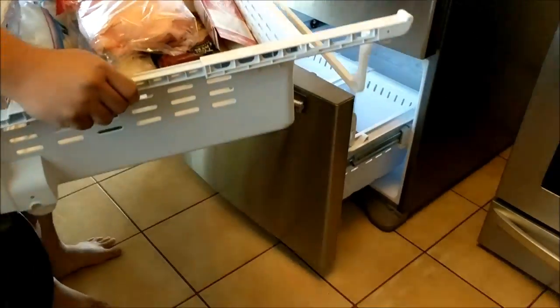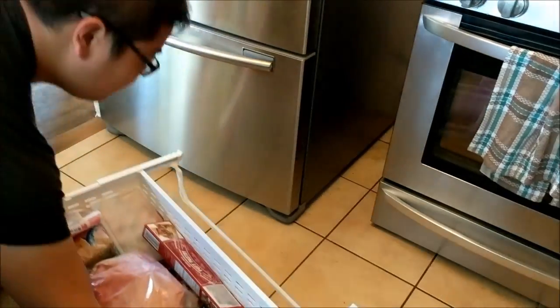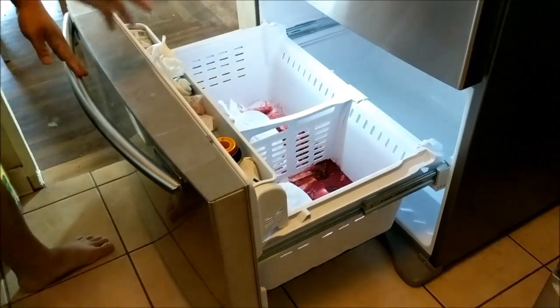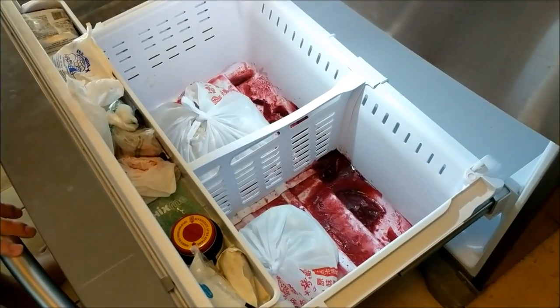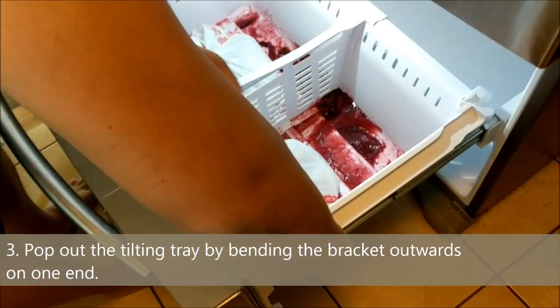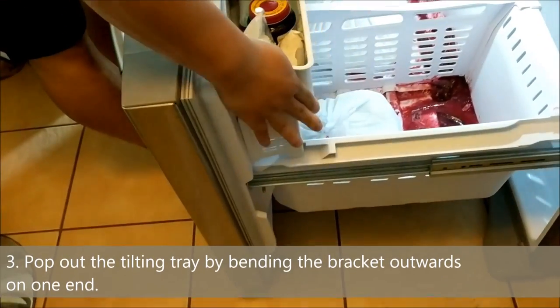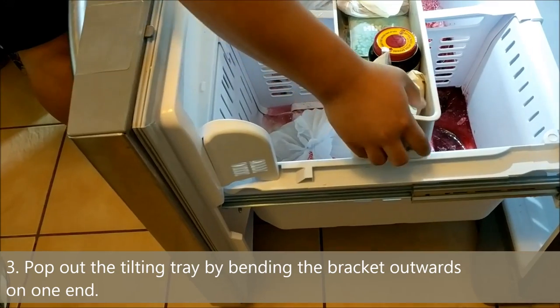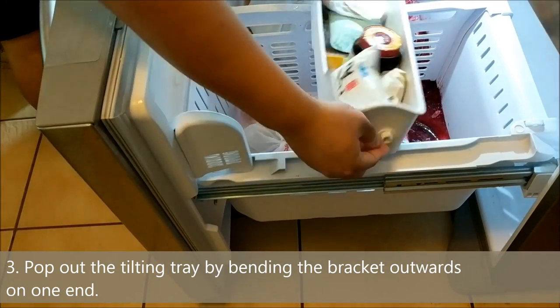So we'll just set that aside somewhere. As you can see, it's a really big mess — I want to clean it out. So these two little pockets here, there's like a spindle, so you just kind of push it. Pretty much you're pulling this aside and pulling it out.